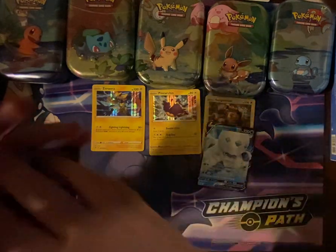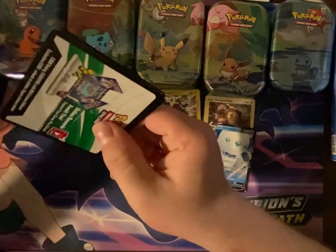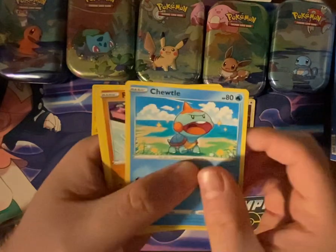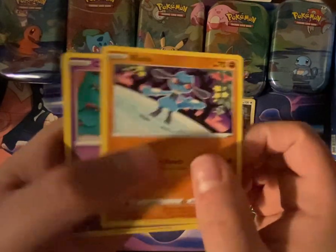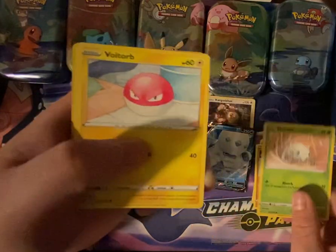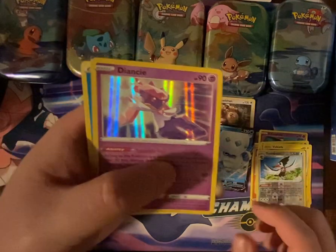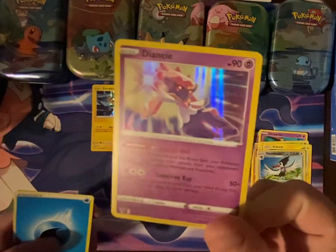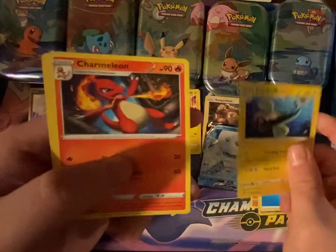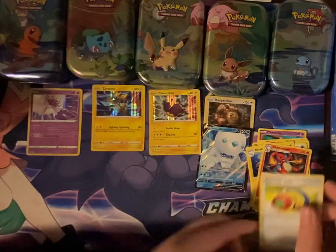Let's open the Vivid Voltage and see what's in there. We have Togedemaru, Ryalu, Chimecho, Nincada, Voltorb, Trombeek, Diancie — a Hollow! Water Energy, Electric Energy, Charmeleon, and Telescopic Sight.